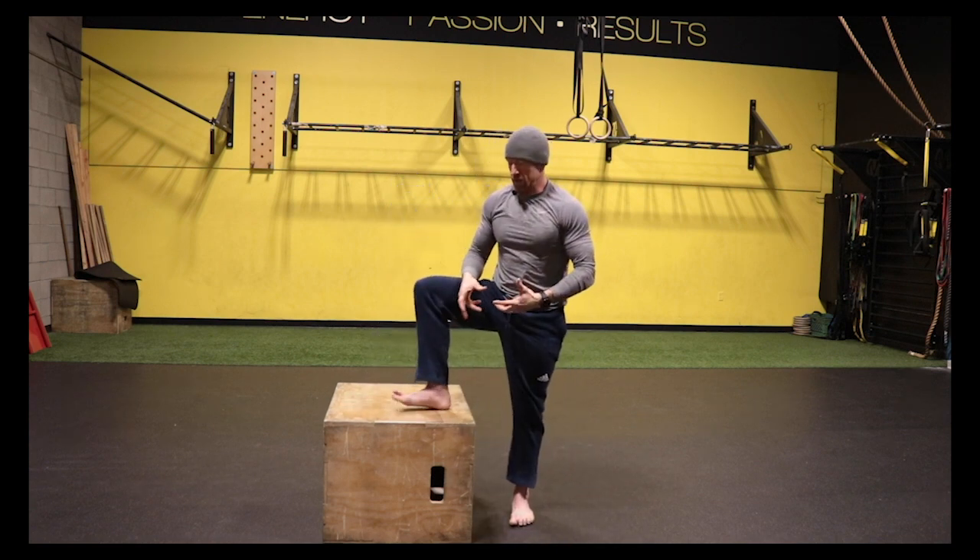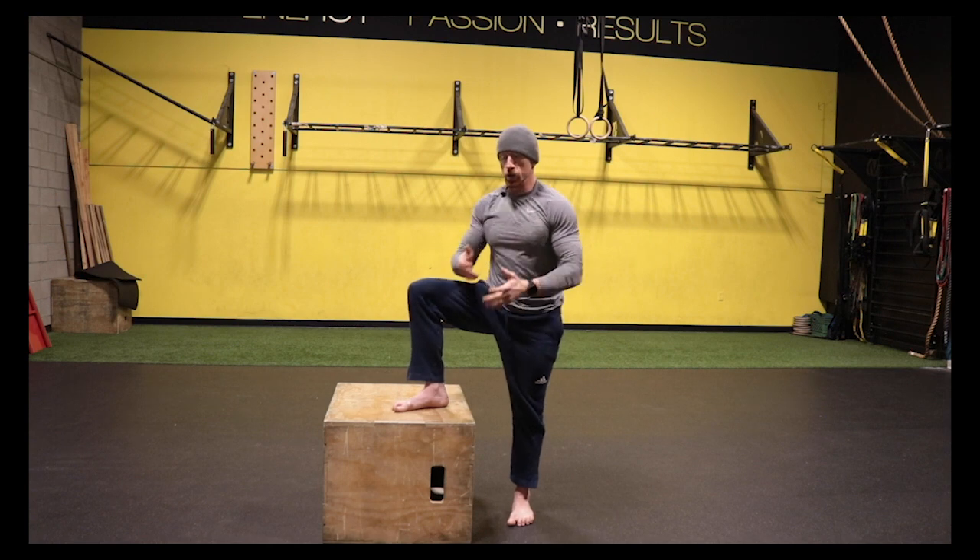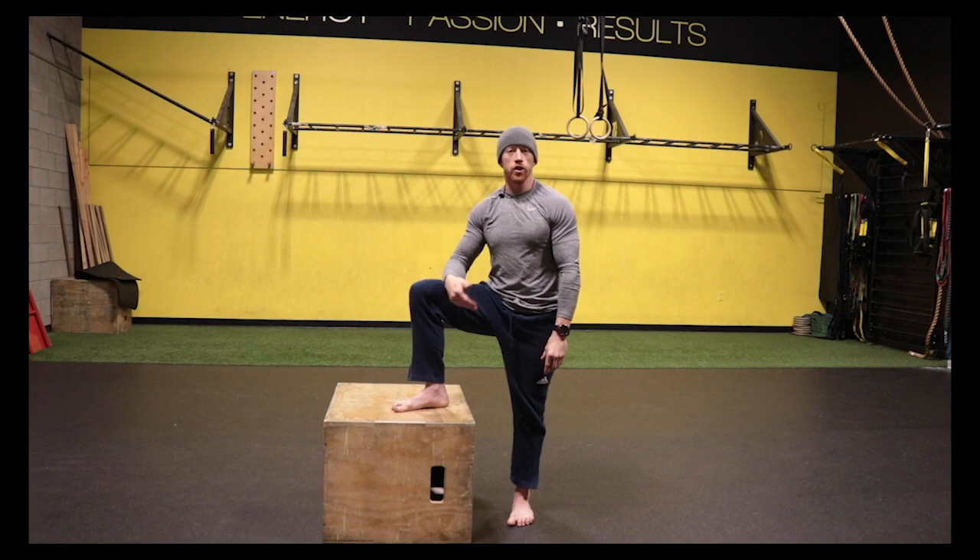The goal is to eventually load this position — get into positions like this and do cable rows or add weight. Use these variations to progress yourself up the spectrum.